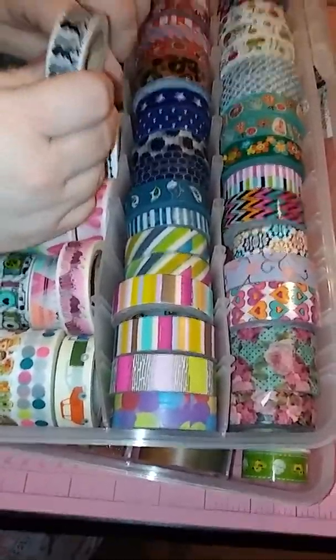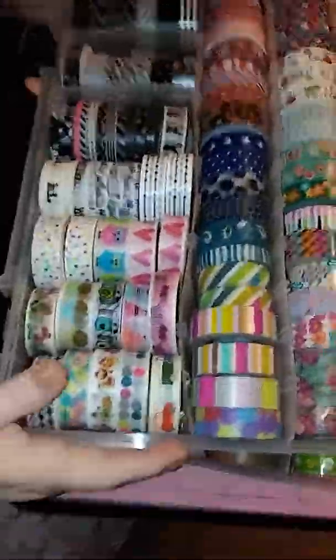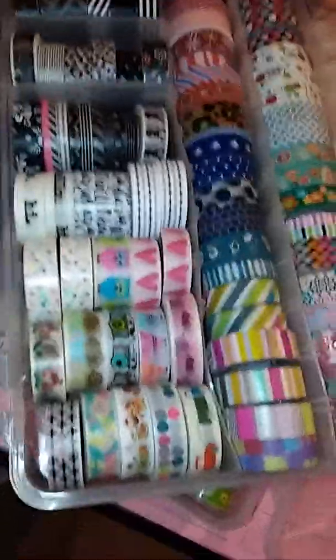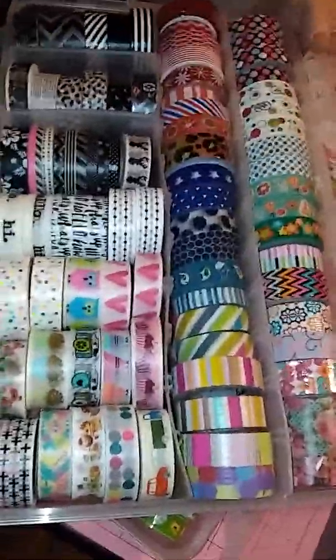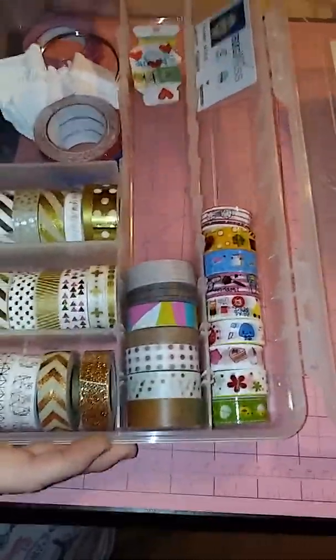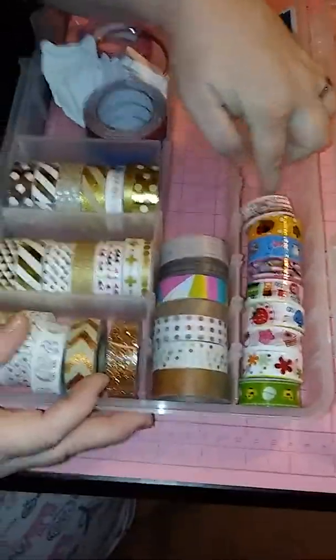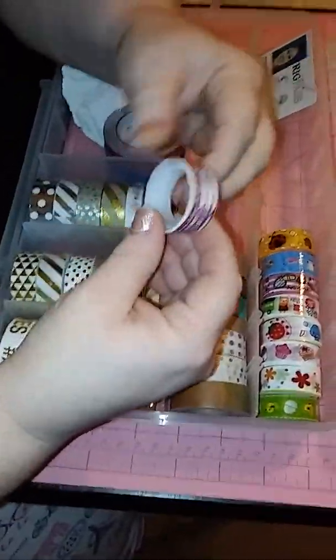I hate when someone sits and I'm watching a video and they'll go, 'Oh, I got this one from Tuesday Morning, I got this one from Jose Schmoze's store.' I don't do that because I don't care. I buy washi — if I see it, I buy it. So this is my second one, and I have not counted to see how many total rolls I have yet.